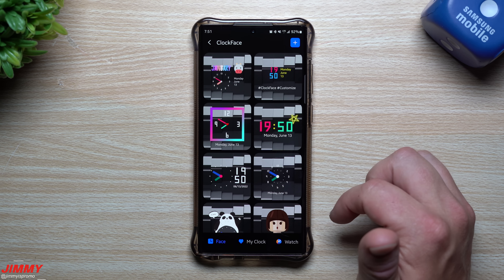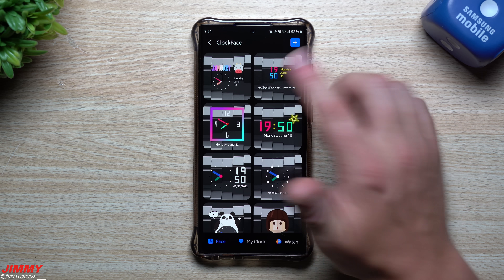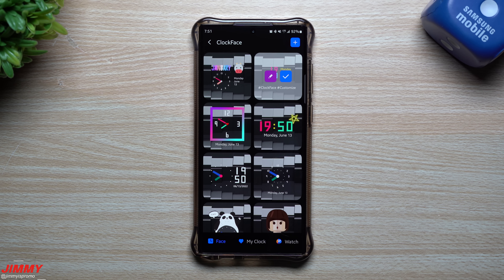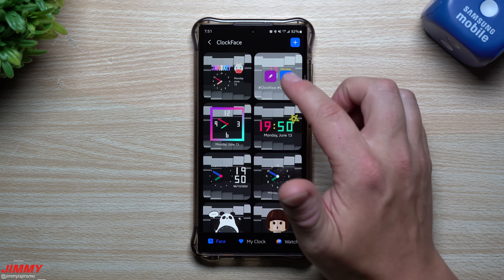When you choose a clock face, hit the little checkmark and it becomes your set clock. Or you can hit the edit button to customize it — you can change the text to whatever you want, add hashtags, change colors, and make it bold or italicized.